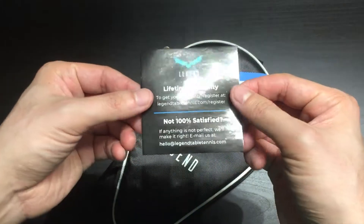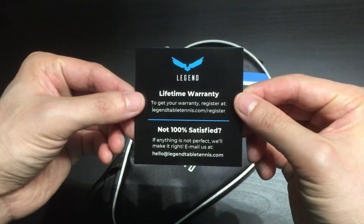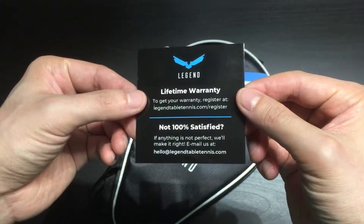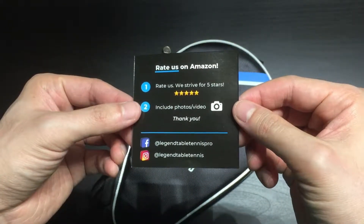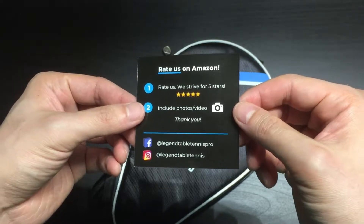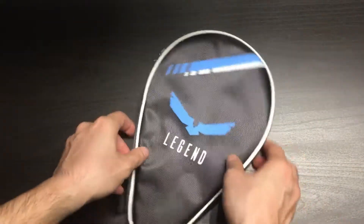You'll also see our warranty card, so register your racket online. And make sure to rate us on Amazon. If you have any issues, or if there's any way we can make your experience better, please do contact us and we'll make it right.